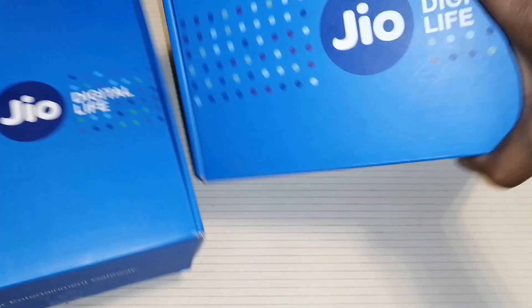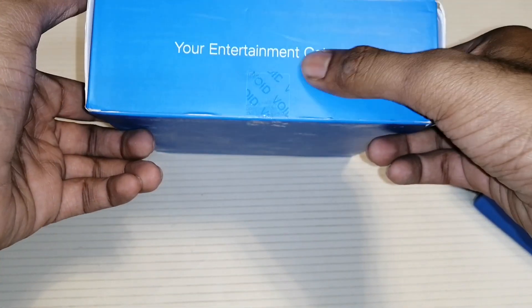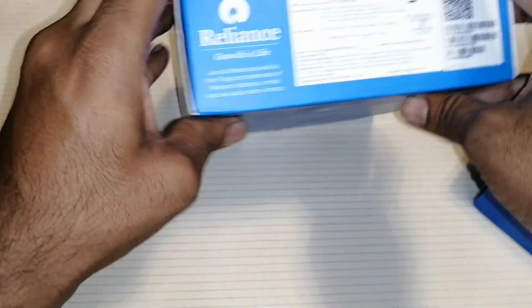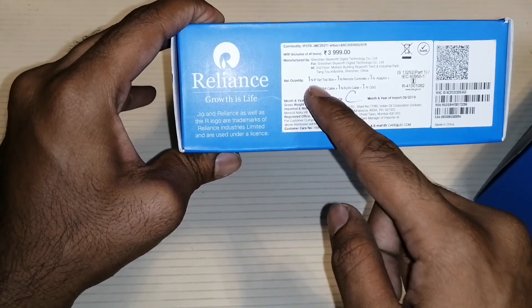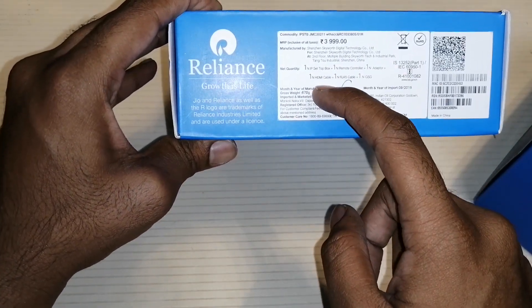Now let's have a look around the box. On the front we have the Jio logo, and next to it it's mentioned as 'Digital Life.' Below it is written 'Your Entertainment Gateway.' On the side it says 'With Love from Jio.' The other side shows the MRP and contents. Inside it comes with a setup box, remote, adapter, HDMI cable, and other cables.